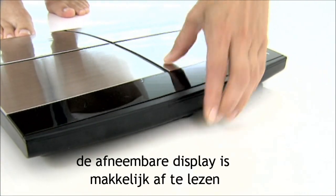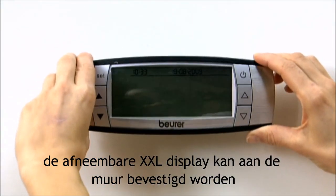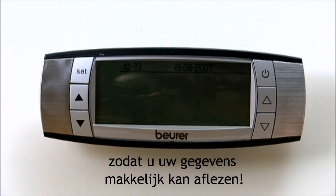The detachable display is easy to read and communicates with the electrodes via radio transmission. The detachable extra-large display can be mounted on a wall so you can view your data with ease.